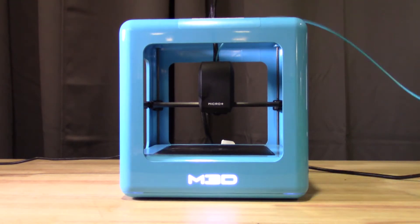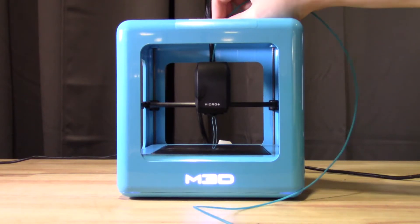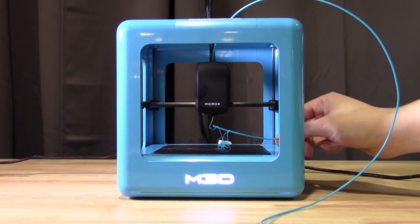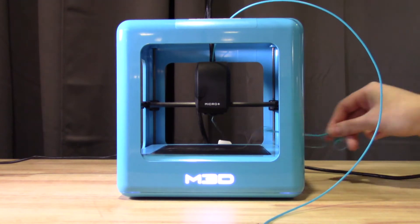Put a bit of pressure on the filament until you feel the feeder catch. The software will stop every few seconds to check if the new filament has begun coming out of the nozzle — we usually have to say No at least once to this question. Once some filament does come out, select Yes to finish the loading process, then close the menu. You can swipe away the extra melted filament with a pencil or some scrap filament, but be sure to keep your fingers away from the heated nozzle.